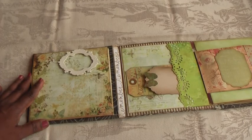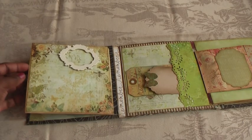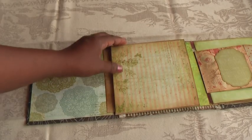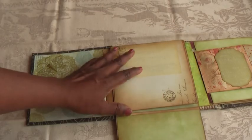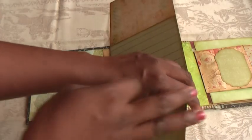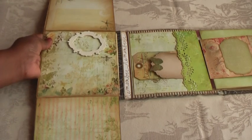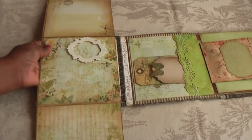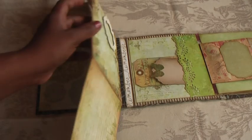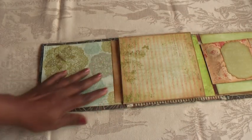Coming to this side, I've got a frame, and look at what beautiful paper this is — really, really pretty. You don't need to do much with paper like this. This is a very interesting page — it flips like that, then opens up like that and like that. So there's plenty of room for photos and journaling, and beautiful, really beautiful paper. And it closes like that.